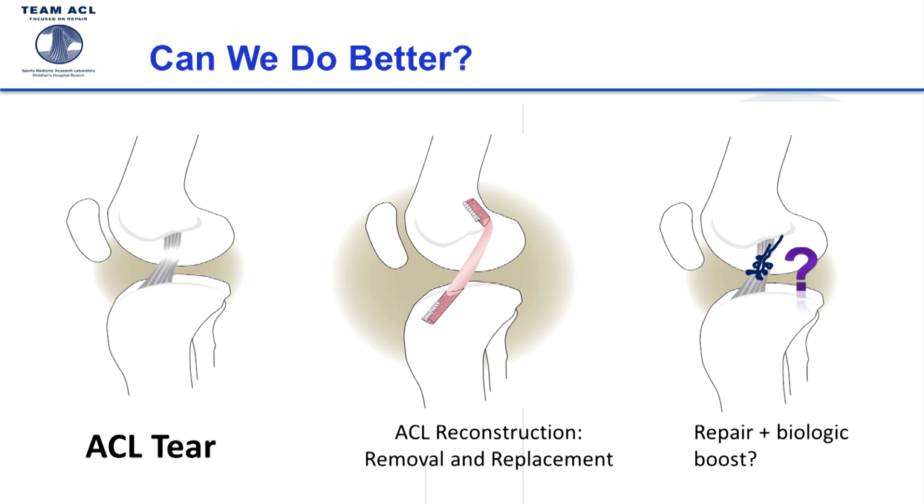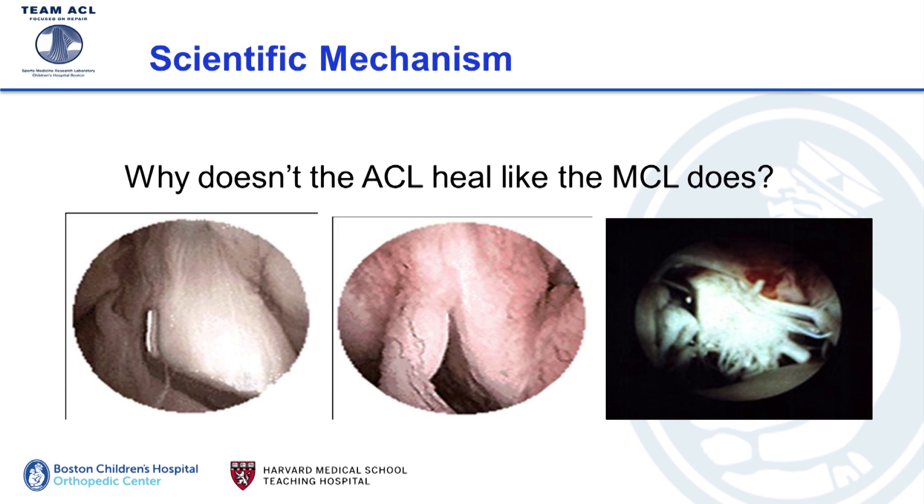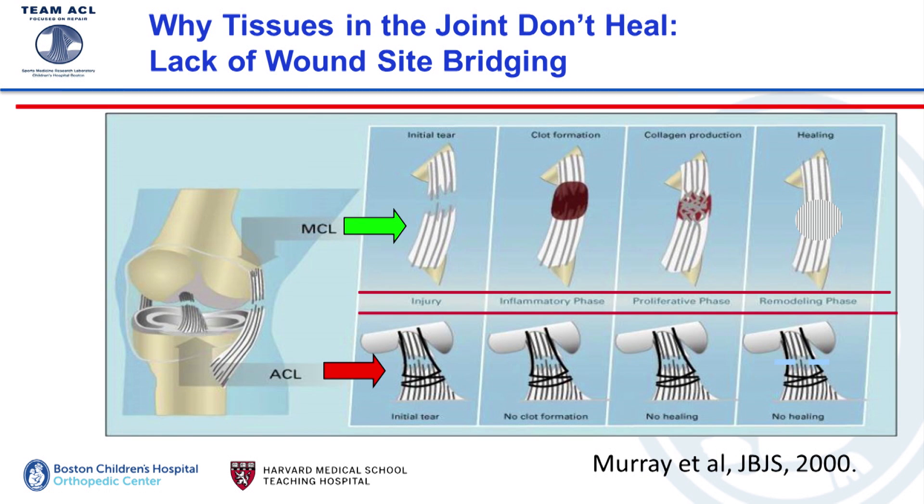We asked: is there a better way? What if we did this suture repair and added some type of biologic boost — a scaffold, some growth factors, or even stem cells — to get the ACL to heal instead of having to replace it? But to do something like that we have to figure out why the ACL doesn't heal in the first place. So we did a series of studies comparing the basic biology of the MCL and the ACL, and what we found was the major difference was a lack of bridge between the torn ends of the ACL after injury.